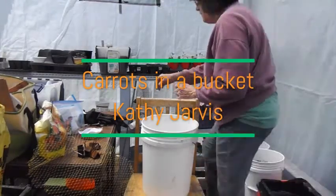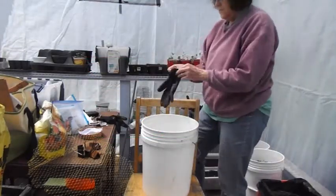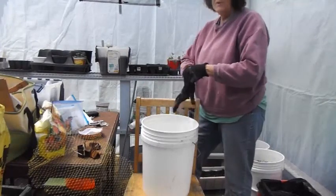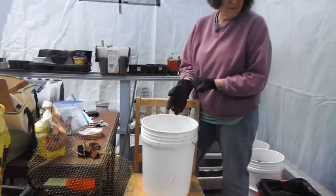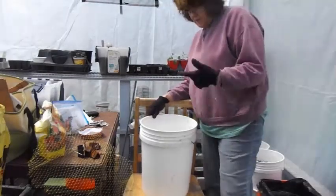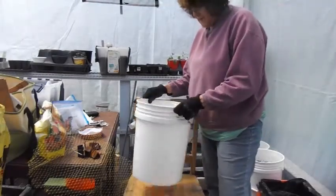Hello everybody. Hope everyone's doing well and fine. We're still in this lockdown, so I've been doing a lot of gardening. You can see I've done a lot in here since last year. Today we're going to learn how to plant carrots in a bucket.